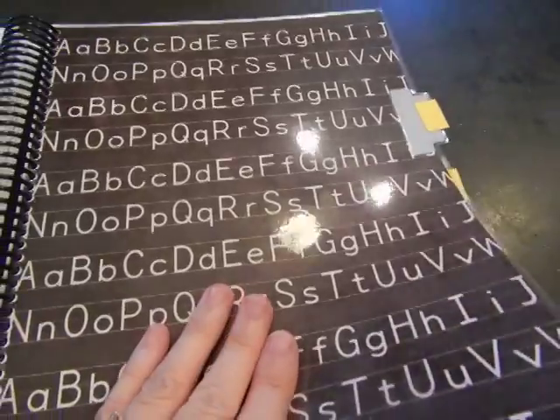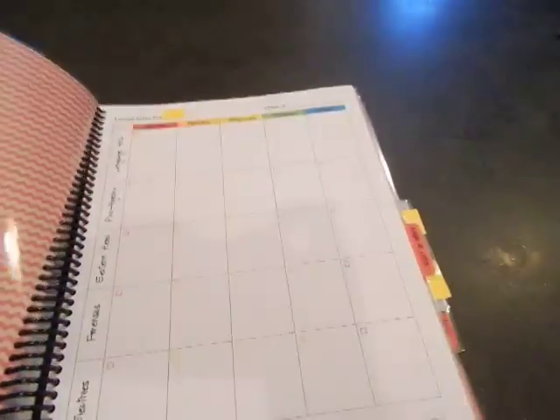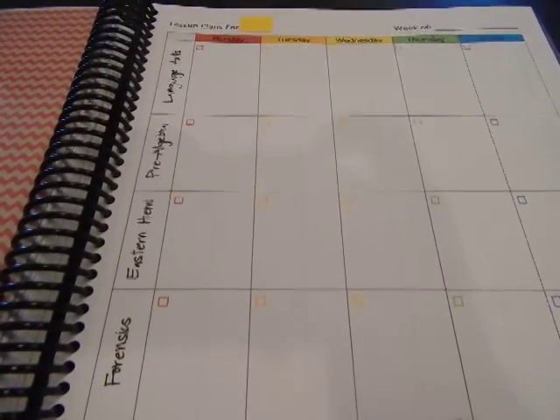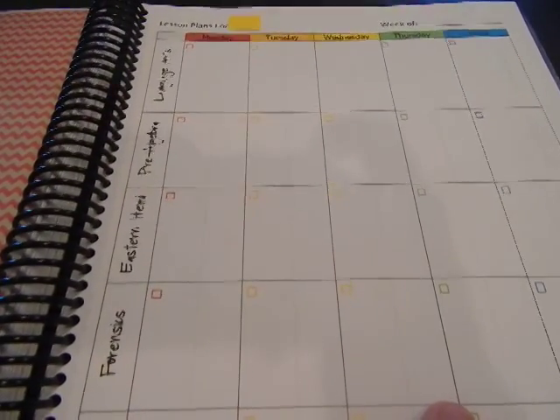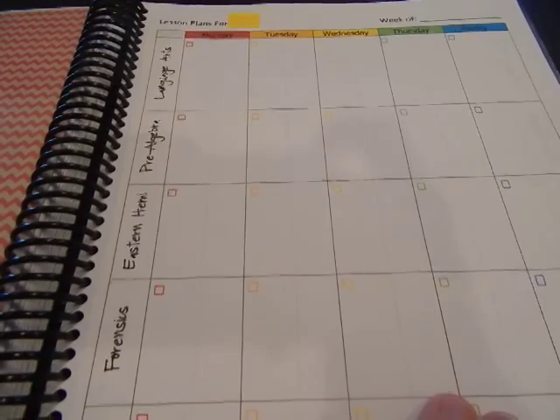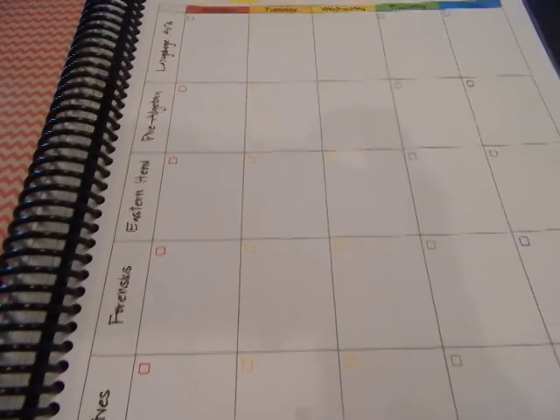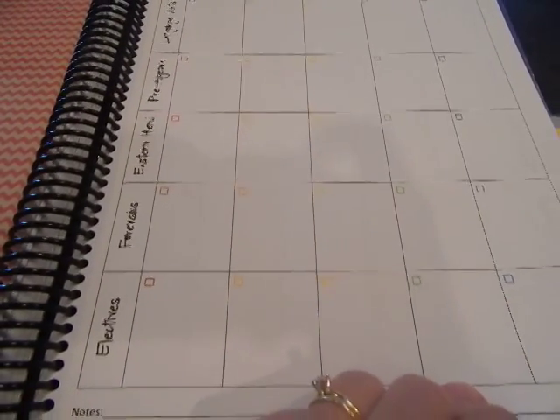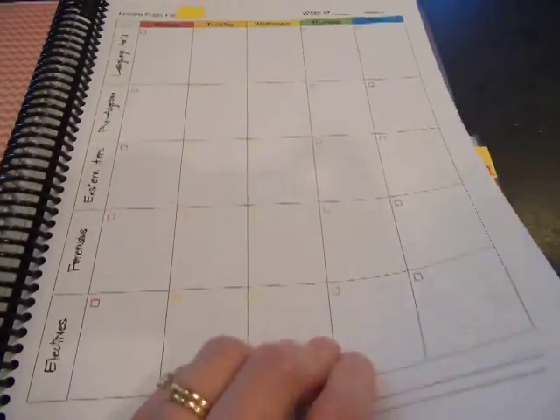The next tab is for my son's weekly plans. Language arts, pre-algebra, history, and geography for the Eastern Hemisphere. For science, he's doing a CSI forensics year. And then electives again, like his foreign language and other stuff.